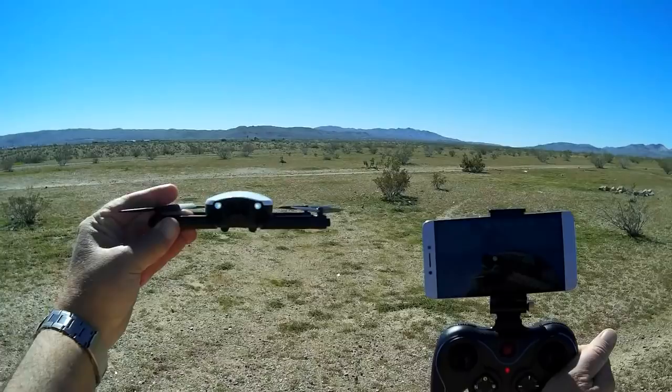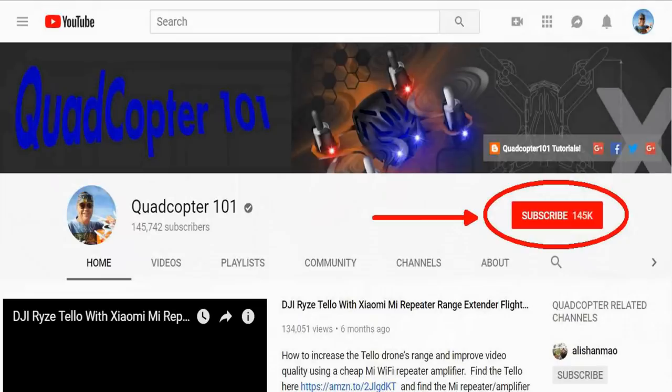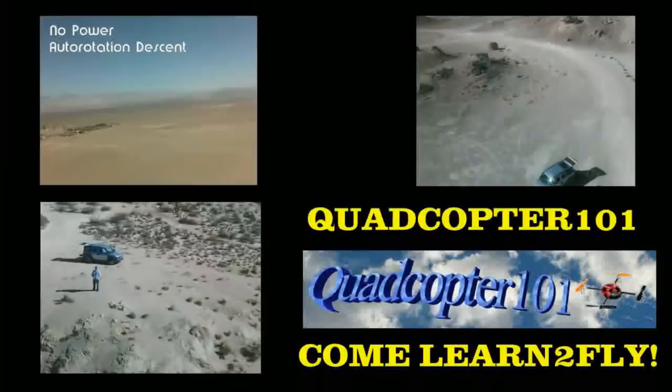Quadcopter 101 here again. If you want to get your own shoutout in one of my future videos, make sure you subscribe to my channel — just go to my channel page and click subscribe. Also make sure to click that bell button right next to the subscribe button, so you get notified when I release a brand new video and get a chance to be first. Give it a try, folks — thank you!